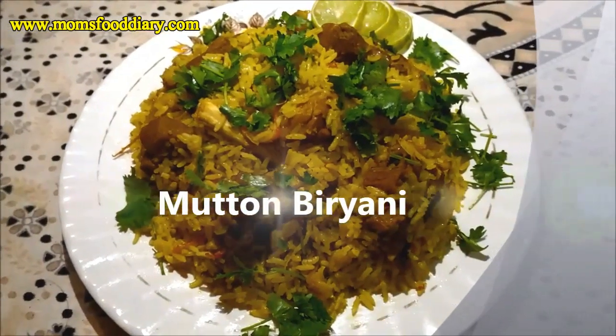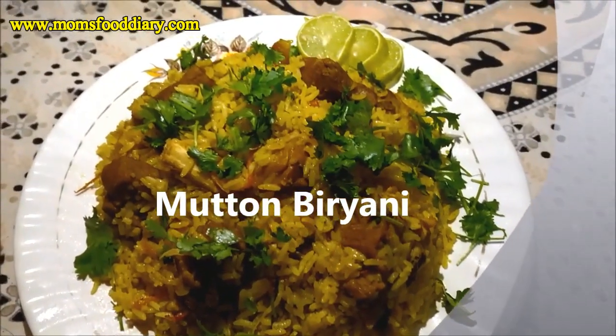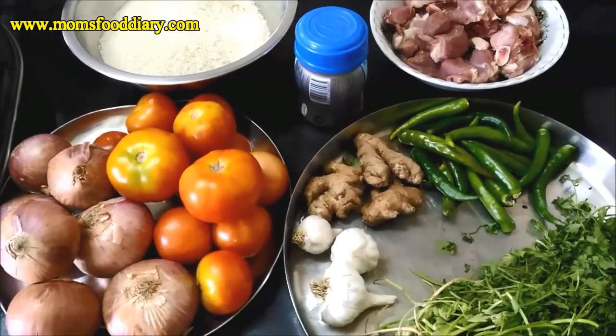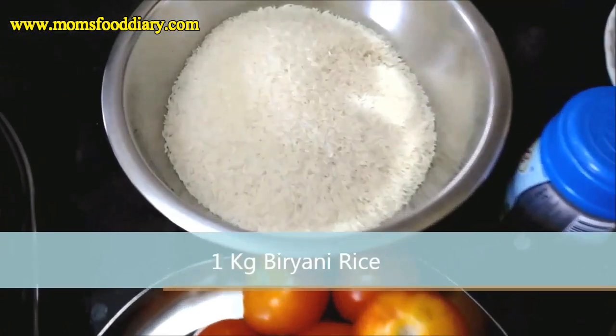Hello Friends, welcome to Mom's Food Dari. Today I will be showing you a Mutton Biryani recipe. It is a very easy and tasty recipe. You can make it on special occasions like Eid. Let's prepare it.